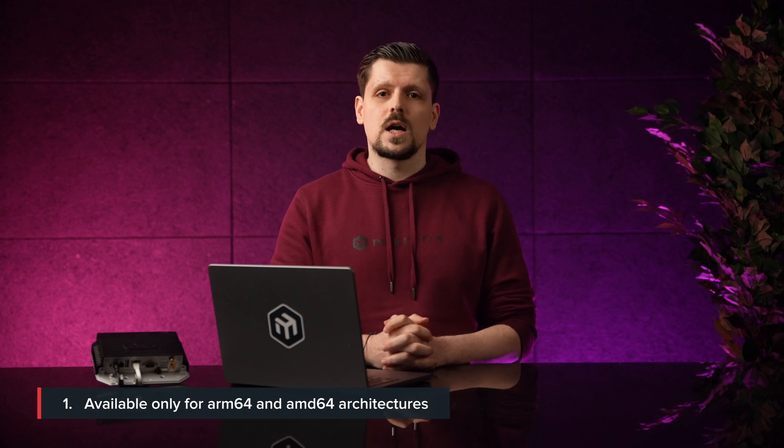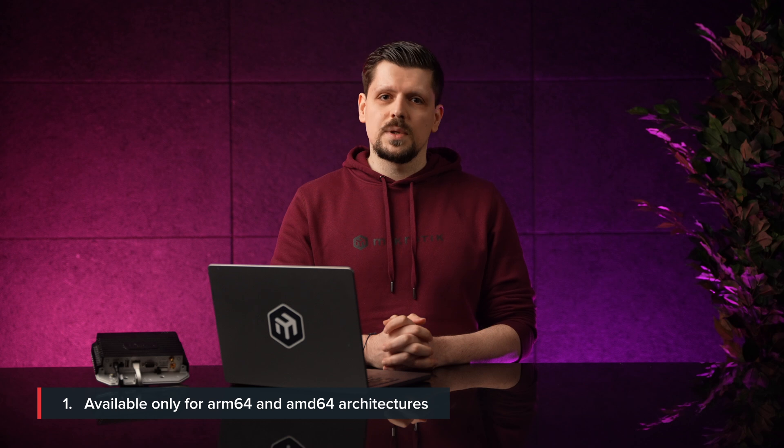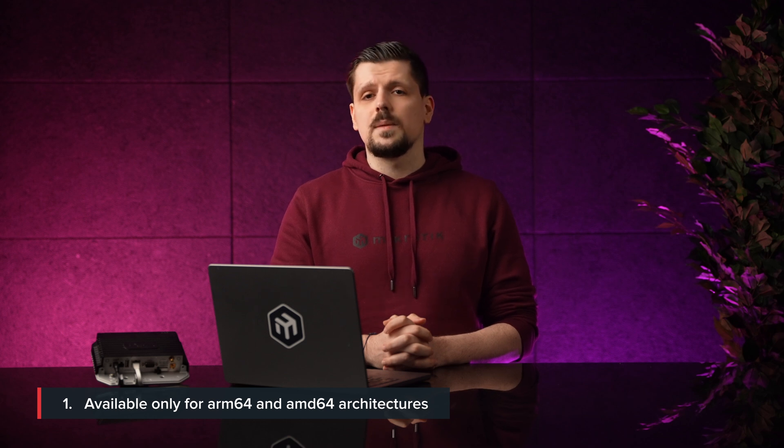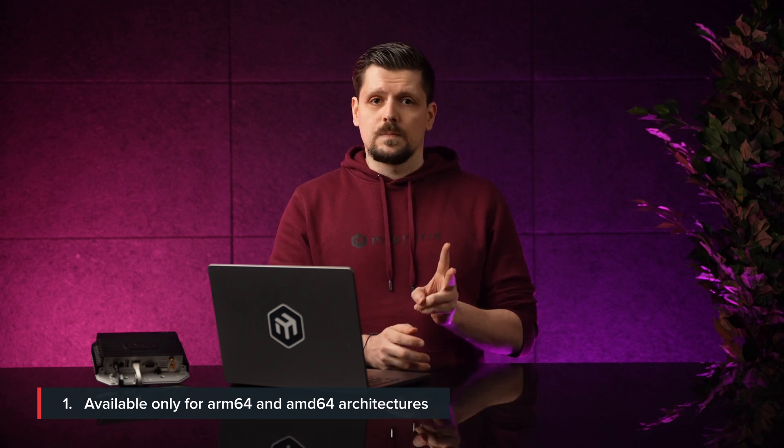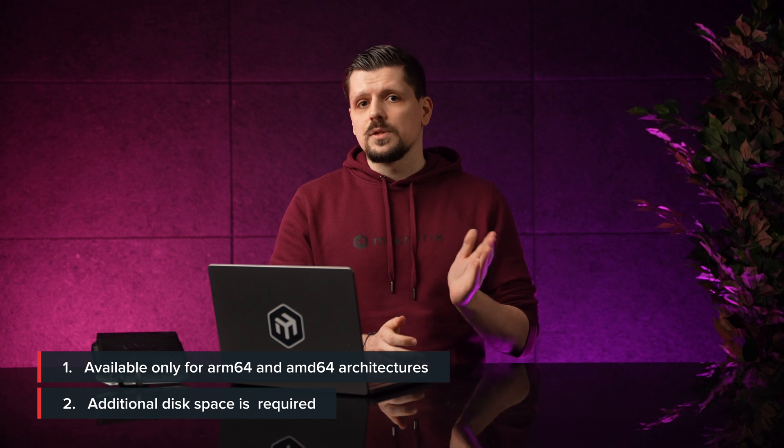Number one: ThingsBoard image at this moment is available for ARM 64-bit and AMD 64-bit architectures. So unfortunately you cannot run it on ARM 32-bit devices, like HAPIC square. Number two: you need to remember that it is a server, and servers may require additional disk space. And number three: the same applies to RAM usage.